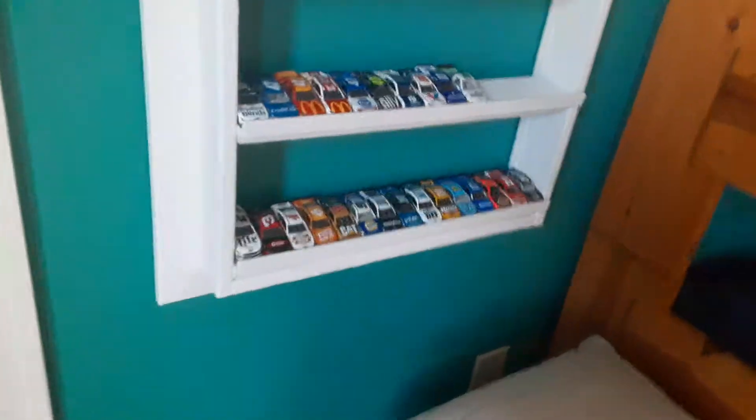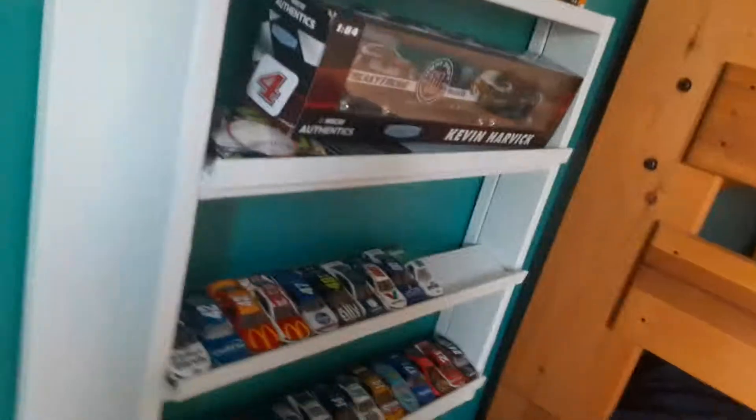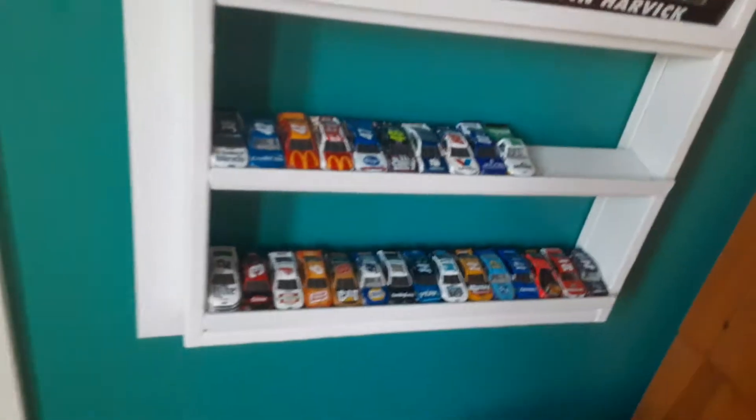What's up guys, NASCAR44 here with another video. I think I was going to post a Truex review a couple weeks ago, but I did not post it because I didn't have enough enthusiasm — I kind of felt like I wasn't happy and joyful, just boring. But anyways, here we go.